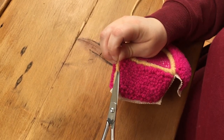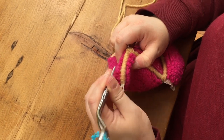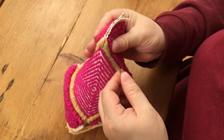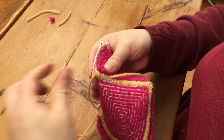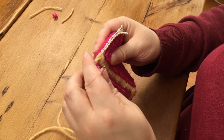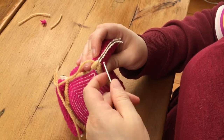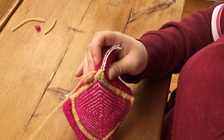Begin whipping along the next side of the box — once again by sandwiching the two pieces of cloth together, pushing your needle through at least a half an inch of previous whipping, and then whipping around those two pieces of exposed monk's cloth to attach those two panels together, whipping it all the way up to the very top.